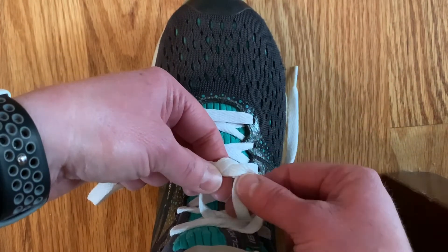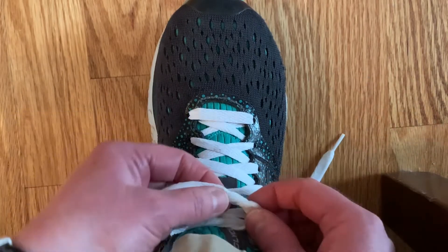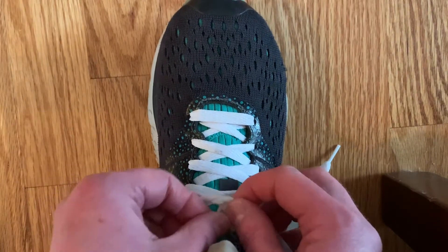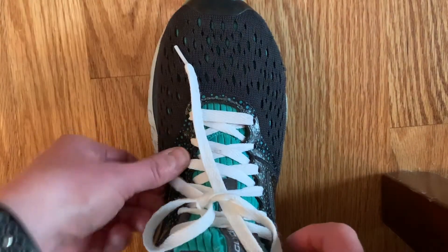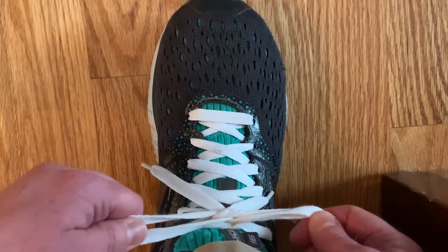The lace on top now goes up into this hole and you pull, but not all the way. You are now left with an O. You are now going to put the ends in, pull them out slightly, and pull the loops in opposite directions.